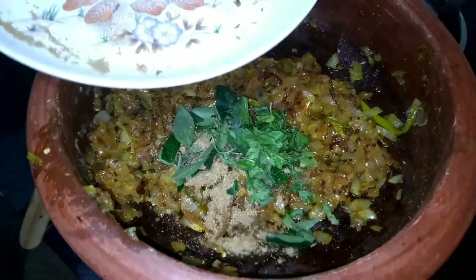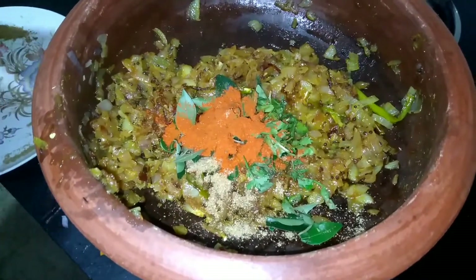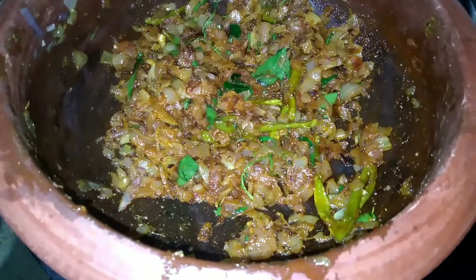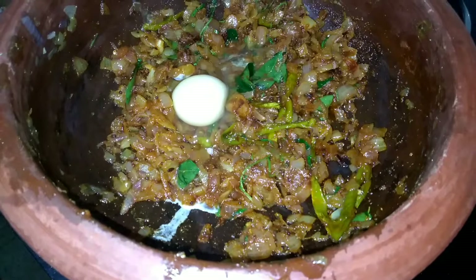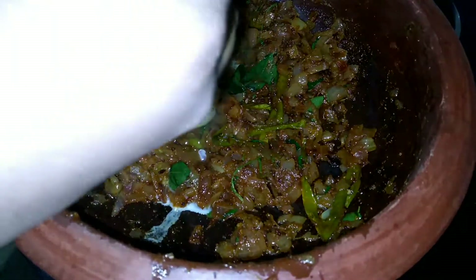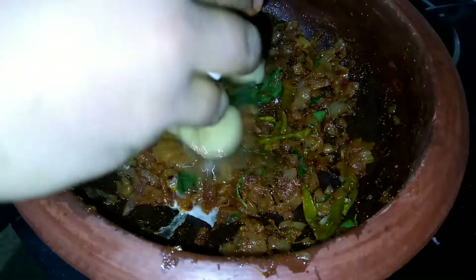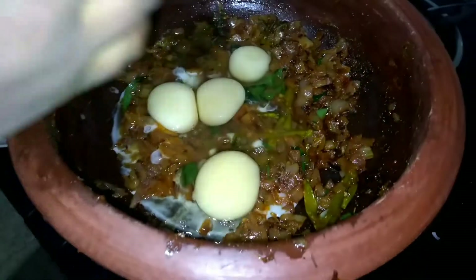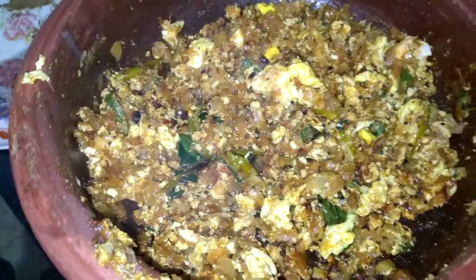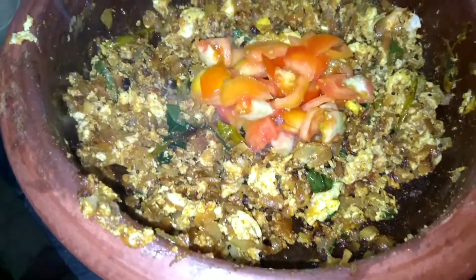Let's add some red chili. Now let's add the eggs — I am going to pour in 4 eggs. I am going to mix and cook it a little bit. We will put the eggs in the pan and cook. Let it cook slowly.